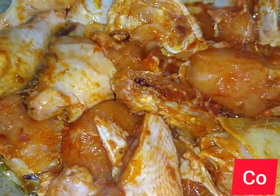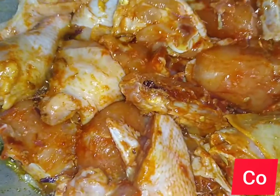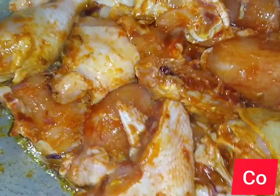This is a broiler chicken, not kenyeji, so I marinated it for about one and a half hours. I'll let it cook with the onions for around 10 to 15 minutes, then move to the next step.